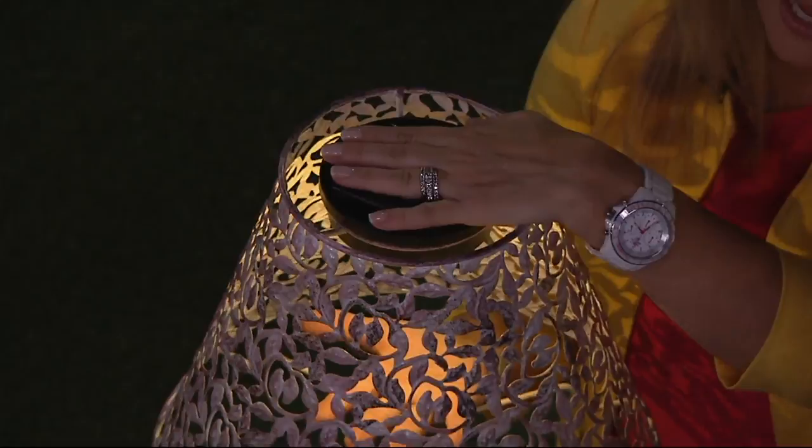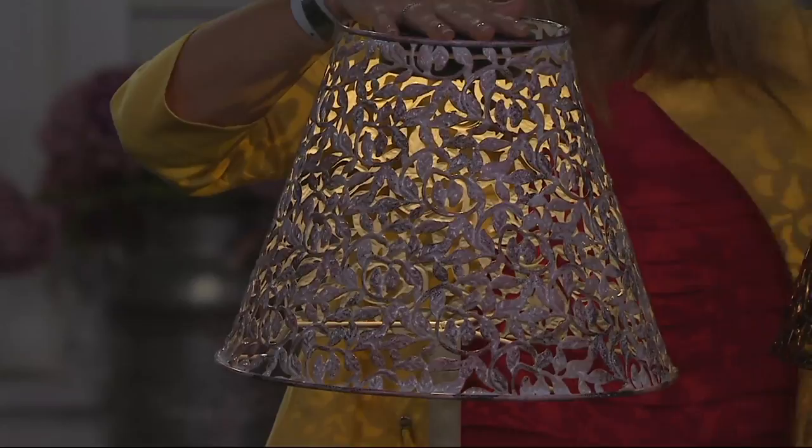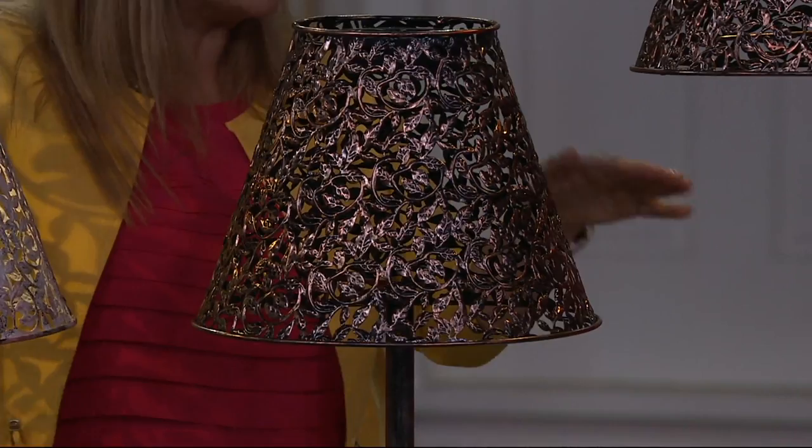The finishes are that beautiful antique white or that gorgeous bronze — whichever one you choose, it's going to be a beautiful finishing touch for your garden, which is what Evergreen is known for. You can take the links out of either one and make this into a tabletop lamp. It's very unique, something very different that we've never done before.